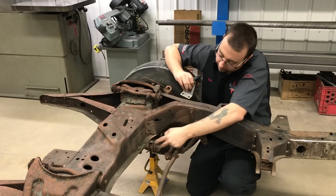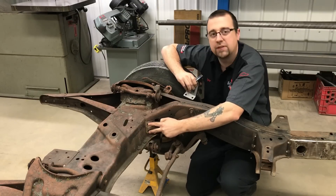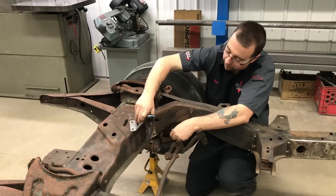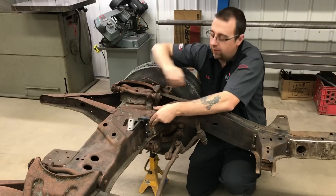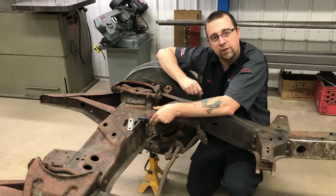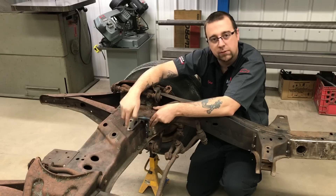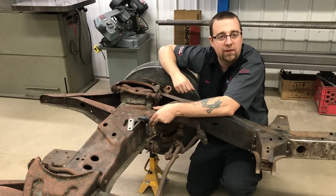Installation is pretty straightforward. You're going to cut the heads off or grind off the heads of the rivets that sit in this position here — we've already gone ahead and done that. Your motor mounts simply bolt in place using the supplied hardware. Then you've got two holes to drill each side; you can use the motor mount as a template. They bolt in with four bolts each side, and both sides install exactly the same.